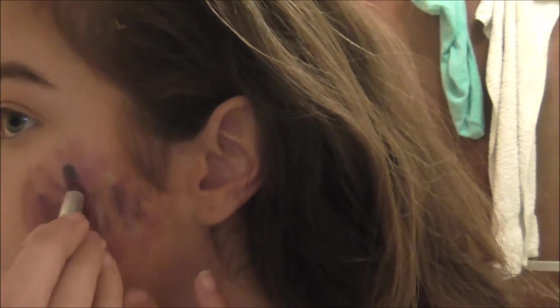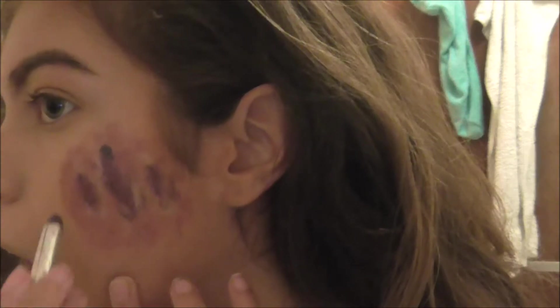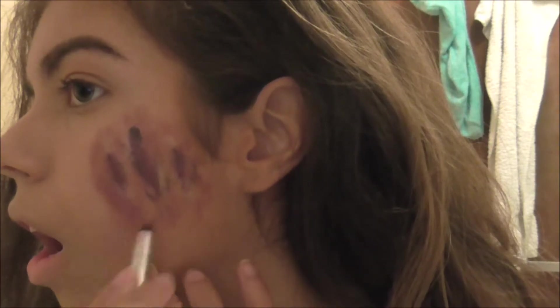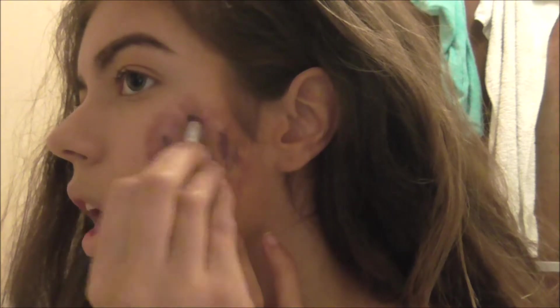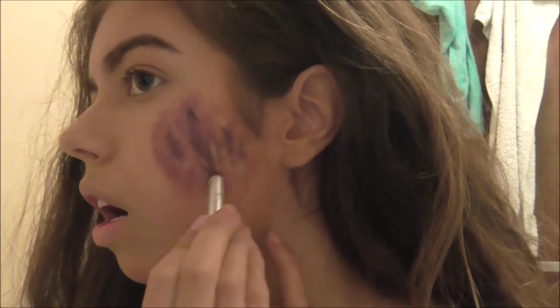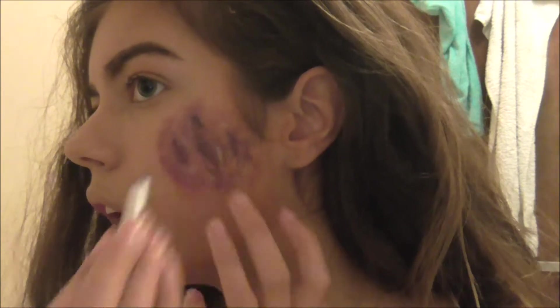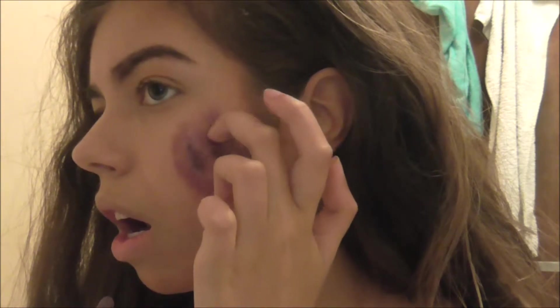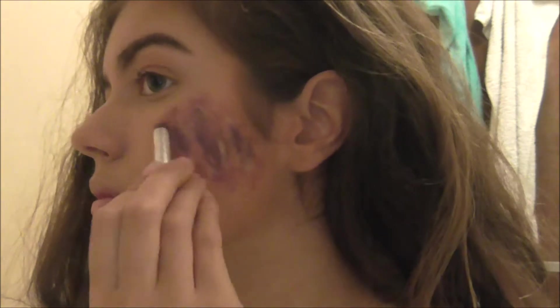Then getting the purple to make it seem as if the injury is bruised, and just to darken up the inside again to give it that depth and the illusion that it's 3D. Just adding some purple to make it seem as if it's bruised, as you can see. I accidentally got a bit on the inside so I'm just scratching to get the red off where the white was and continue.